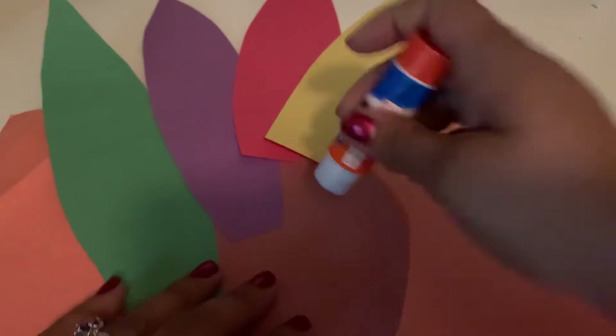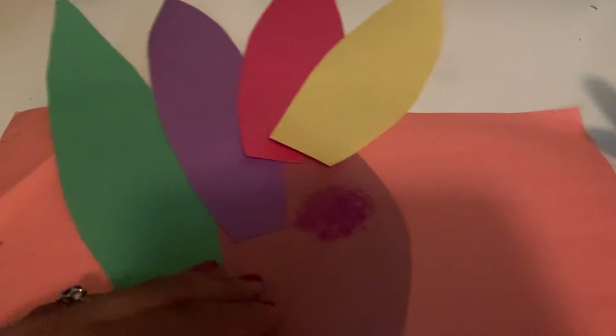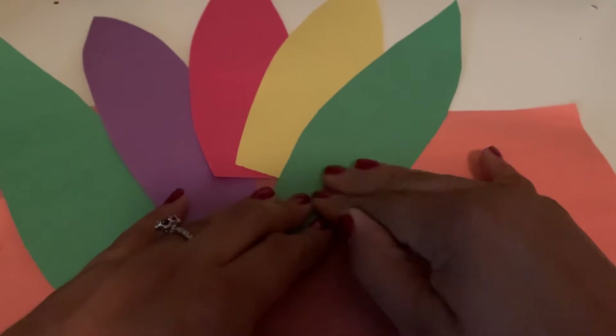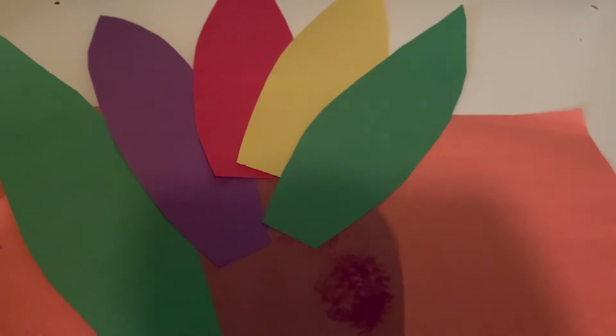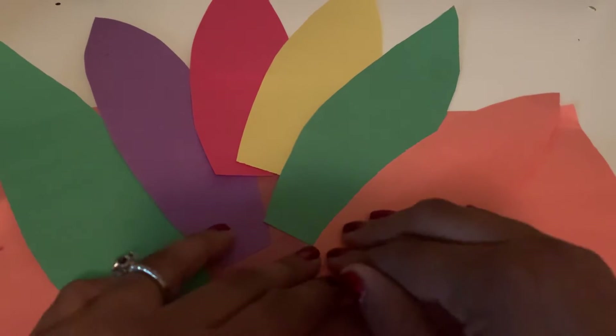We're just going to keep going around. Get a little bit more glue. They can be further apart if you guys want them to, but I'm just going to keep mine a little close together.